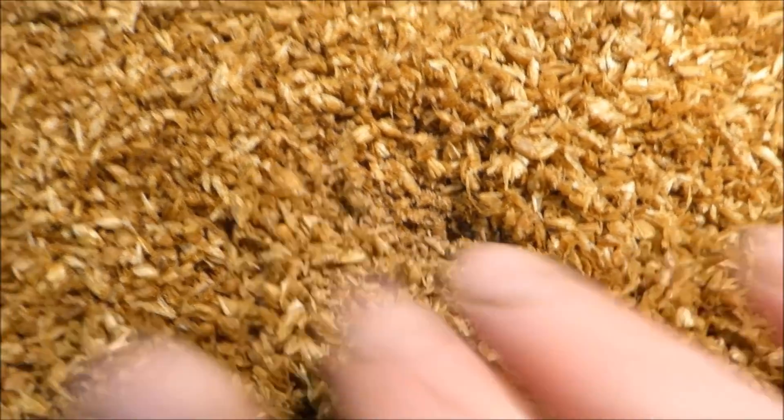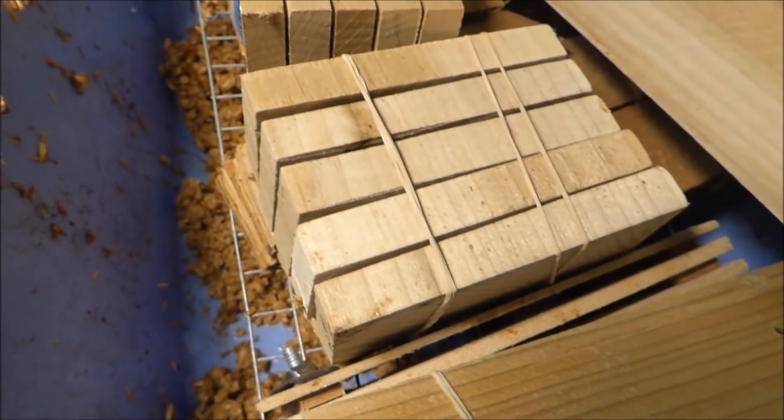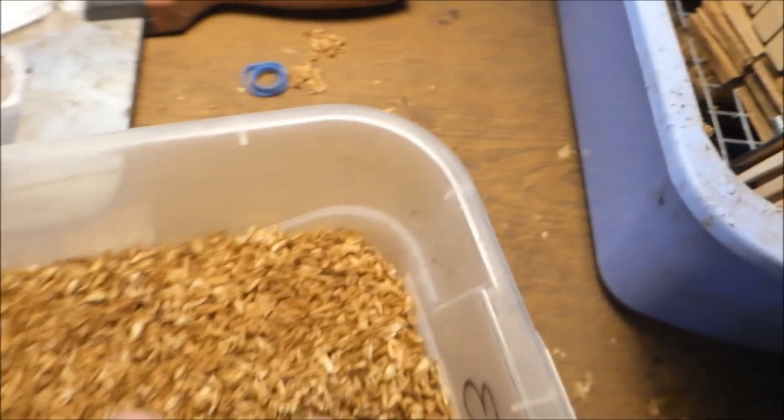We like leaving the eggs in their blocks for three days while the flies are laying eggs, then we harvest the eggs on the third day so that they hatch the next day.